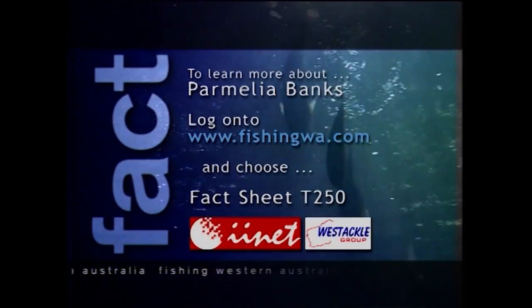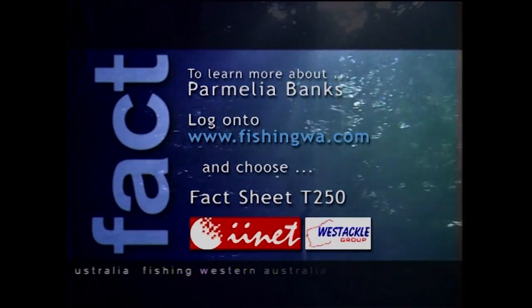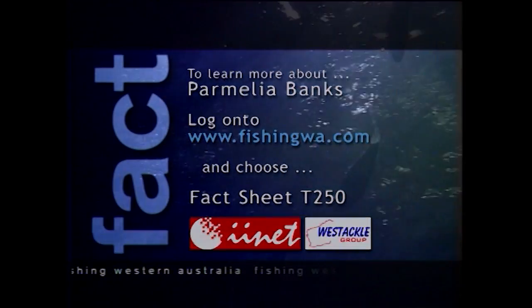For more information about this segment, log on to FishingWA.com and choose the fact sheet number you see on screen. If you don't have the internet, Ironet can get you online today.